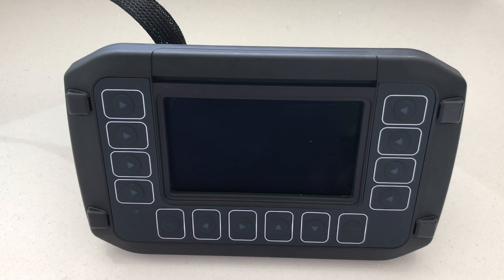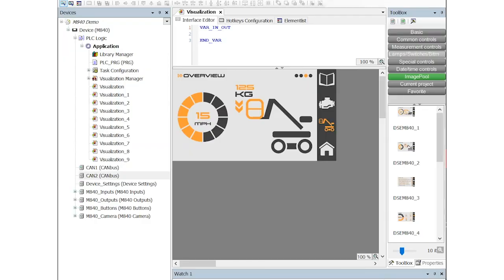It's worth noting that this is an embedded system, which means that the boot up time of the device is really fast. If we quickly take a look at the software used to program the device, you will notice that it is the industry standard COATIS 3.5 Service Pack 12. As you can see, this is displaying the M840's device descriptor, which can be downloaded from our website.